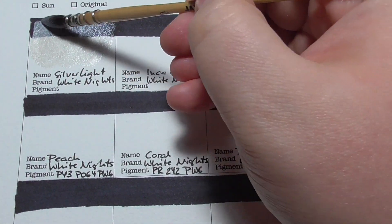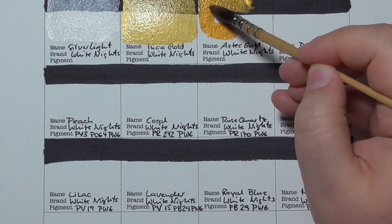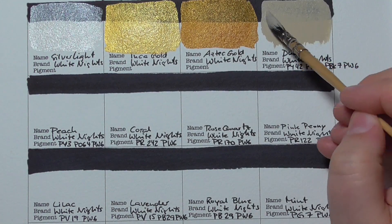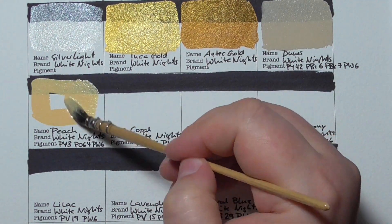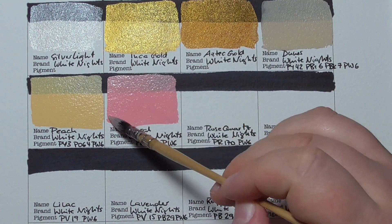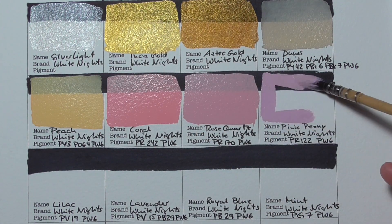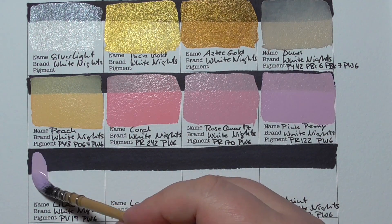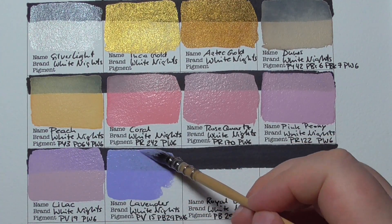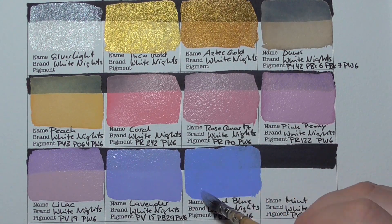As soon as all the preparations were done, I swatched the colors. So we have: Silver Light, Inca Gold, Aztec Gold, Dunes, Peach, Coral, Rose Quartz, Pink Peony, Lilac, Lavender, Royal Blue, and Mint.